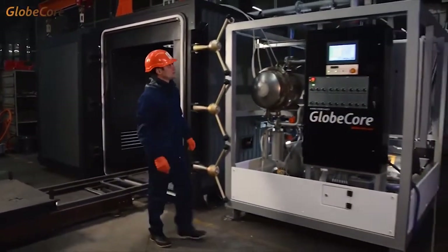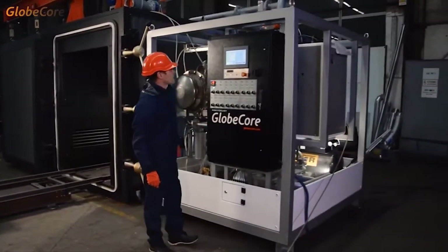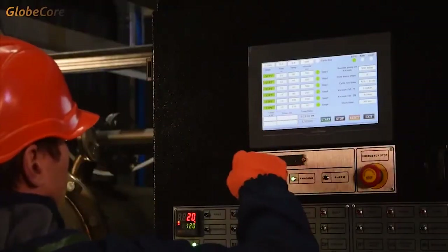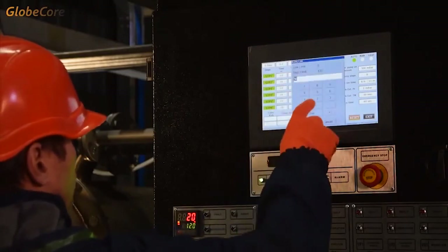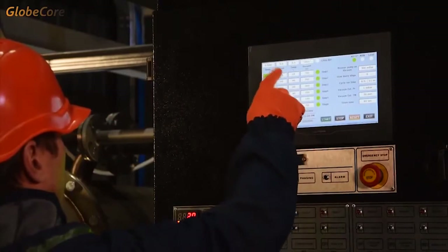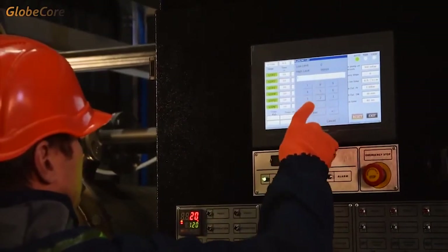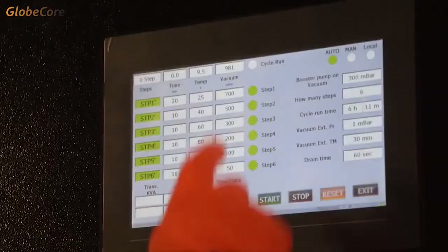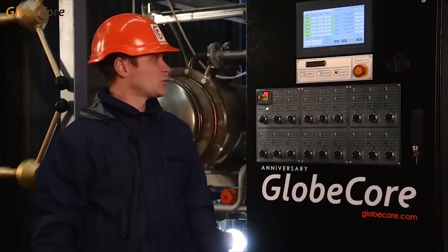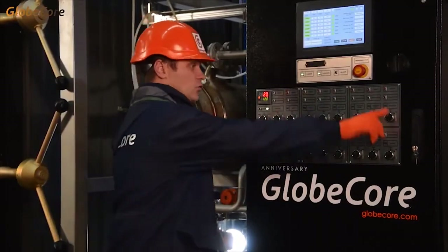The main operation mode of this machine is automated. The operator simply sets the required process stages and temperatures, process duration, and vacuum. Note that in this modification the machine can be fully controlled manually.